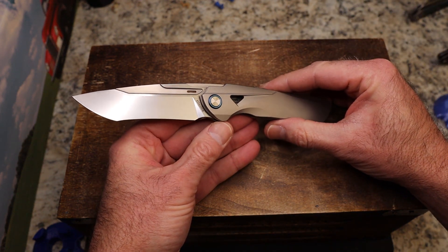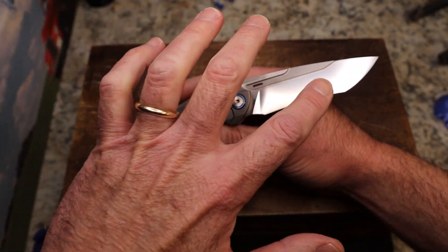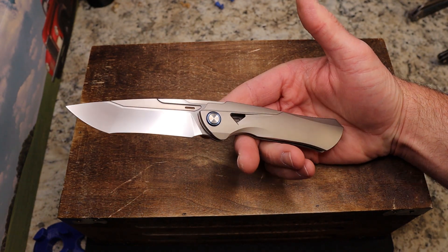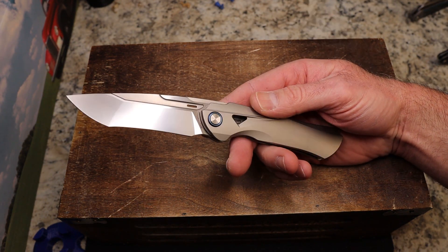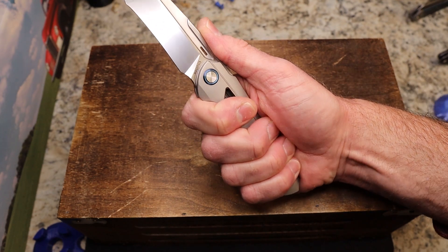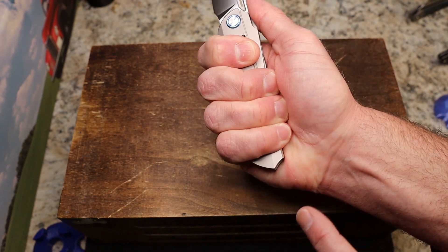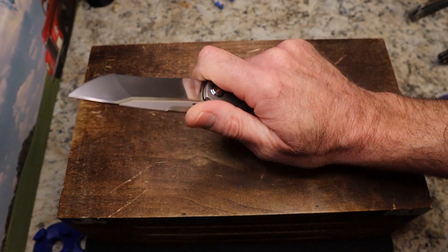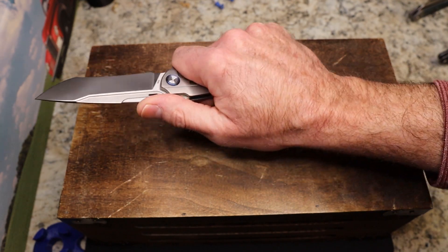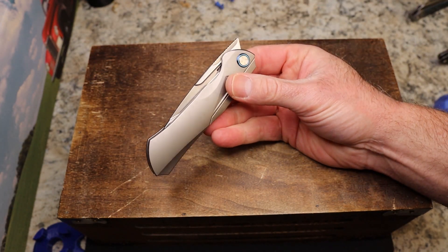It's not normally my style — I'm not big on recurves, compound ground blades, or these new spacecraft alien knives. But there was just something about it. And when you put it in your hand it feels pretty good. The clip does hit me a little bit, and this angle here hits me a little, but it's a good four-finger knife. You do have a place to choke up, it feels really good, and the jimping is nice.